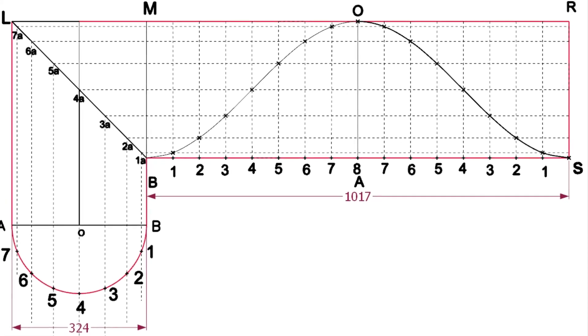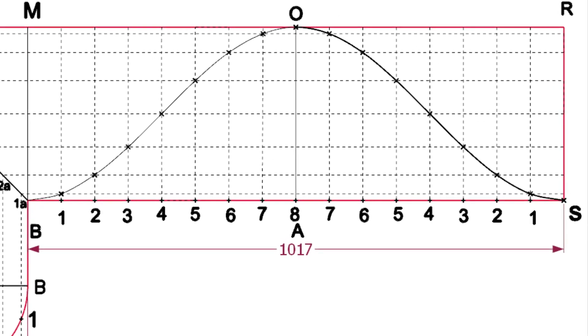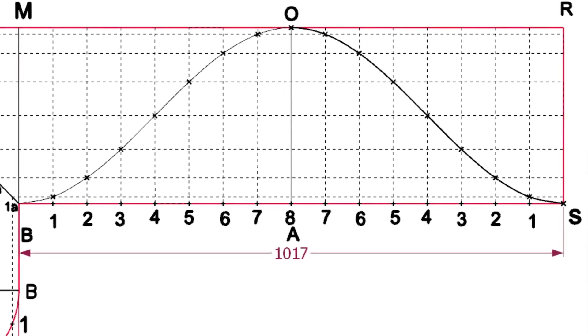Draw a smooth curve through these points. In my experience, a half-millimeter Teflon sheet is the best for templates. Apply the layout on a Teflon sheet or any suitable sheet, cut through the curve, and wrap it around the pipe and mark it. Before marking, draw four quarter center lines on the pipe and punch these markings.